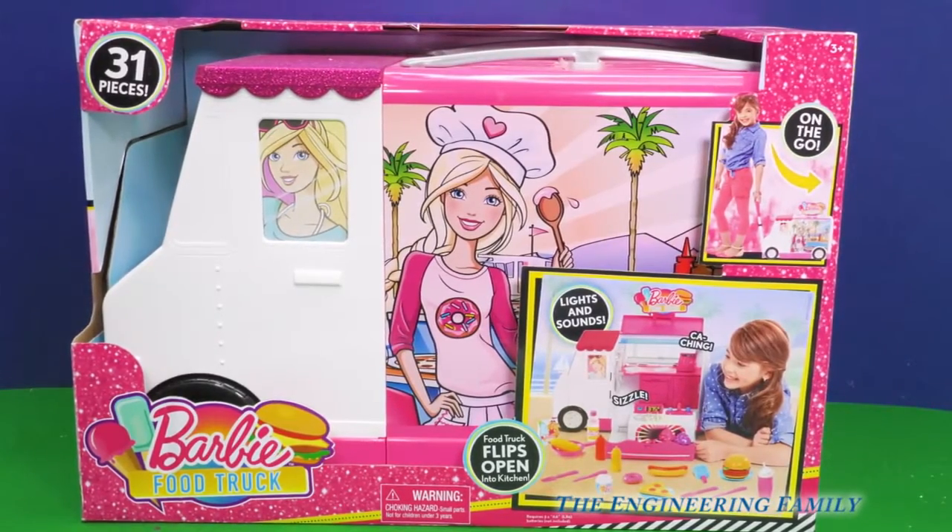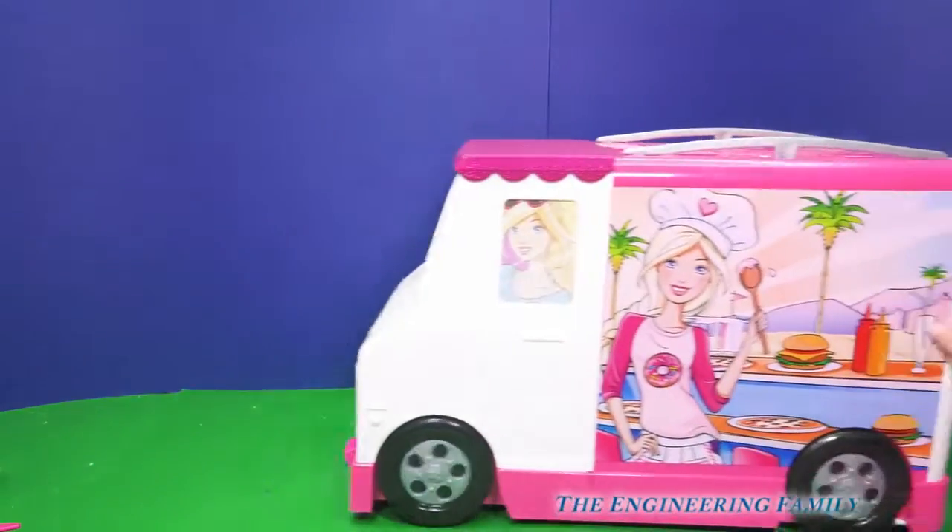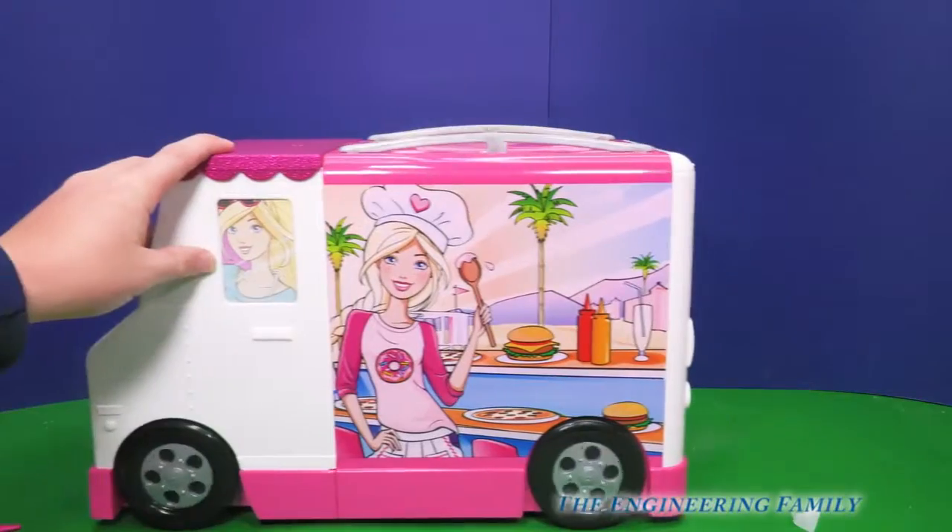But it's not just for Barbies, is it? We can do lots of cool things. I can't wait to open it. Let's open it up. Okay, here it comes. The Barbie food truck right here.